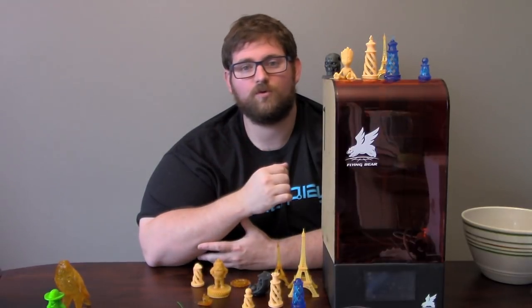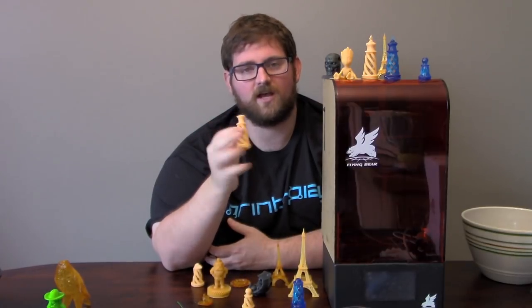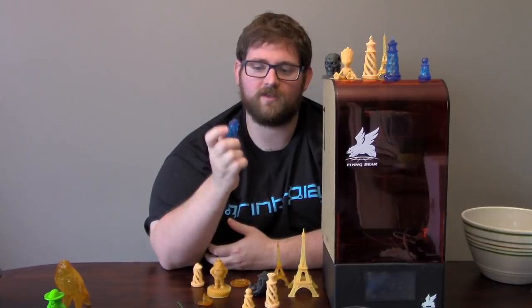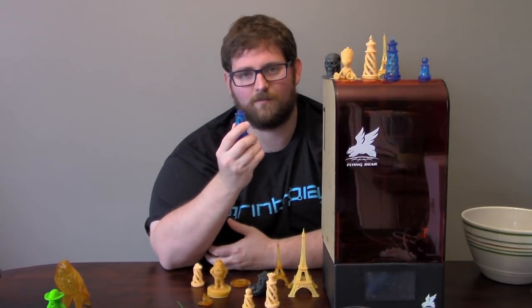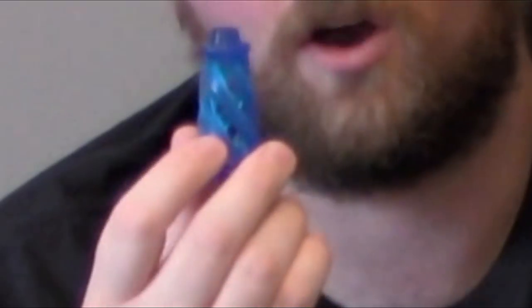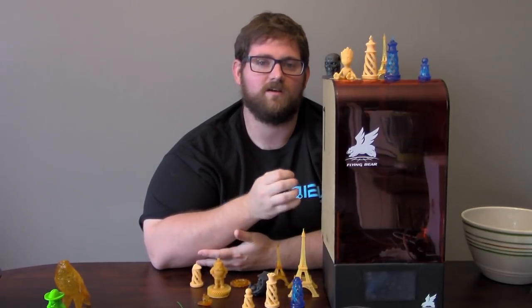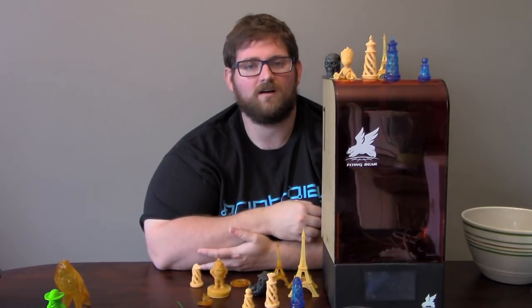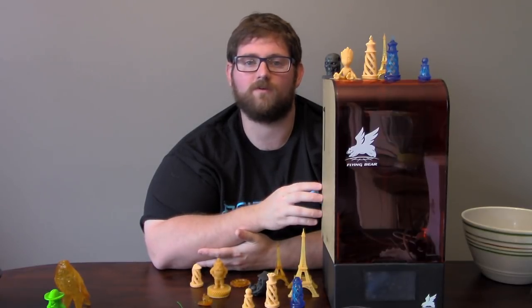In the end, I completed somewhere between 50 and 60 prints, going as far as printing an entire chess set — light yellow resin for the white pieces and blue for the black pieces. It printed them all completely perfect, with the exception of the poor blue queen. When we got to the end of that one, the vat was out of resin and she never got her crown — so I guess we can call her Marie Antoinette. In summary, the Flying Bear Shine works right out of the box, delivers excellent quality prints, and is well designed, even if the Wi-Fi configuration and slicer leave a little to be desired. If you're willing to deal with some software quirkiness, this may very well be the resin printer for you.